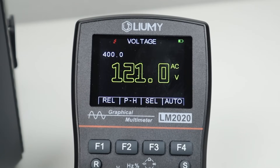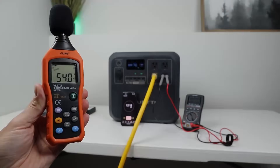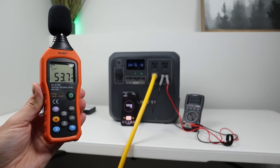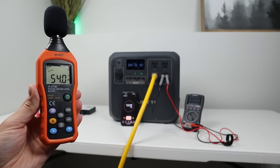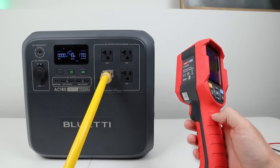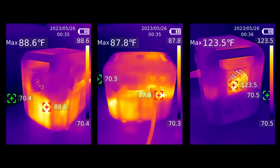Very impressive voltage output even under max load. At 11 minutes in, the power station fans were at their highest speeds — measuring around 54 decibels at 3 feet away. The fans are pretty average compared to other models. The power station passed the 15-minute max load test, and thermal images showed it stayed below 90 degrees on the outside, with the hottest point at the exhaust fan side.